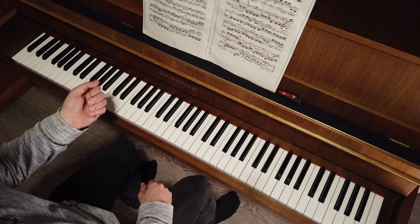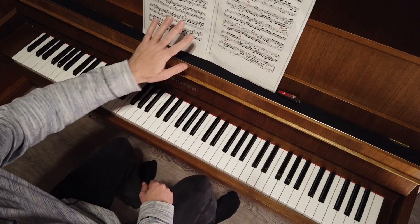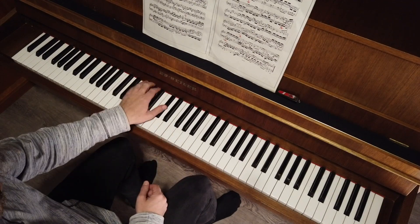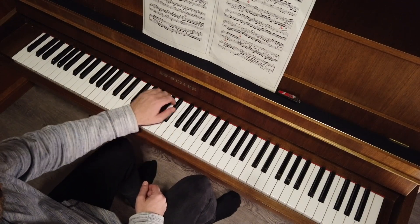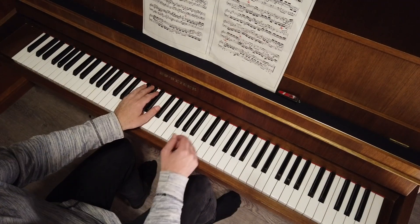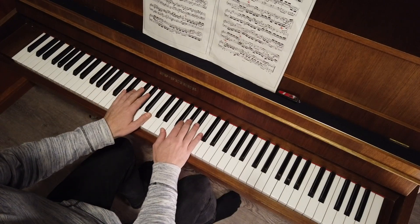I choose one of the most difficult pieces to memorize: Bach Fuga. This one is a very long one with three themes. The second is this, and another one.